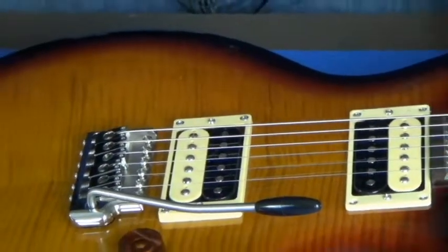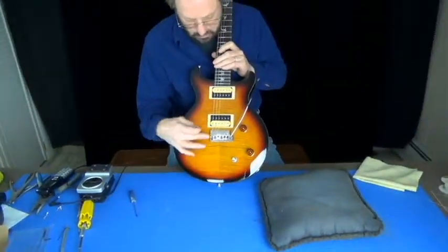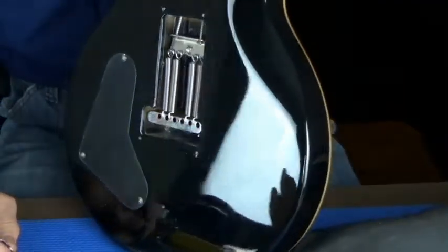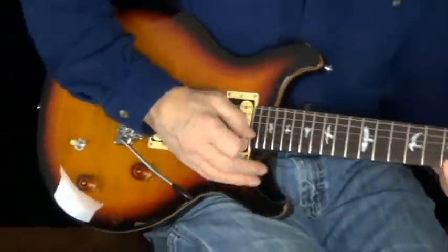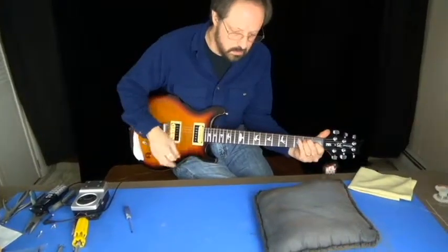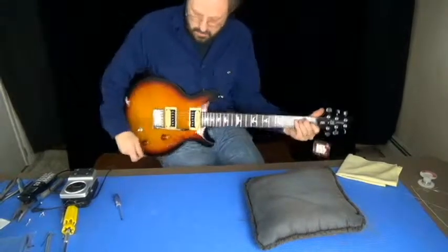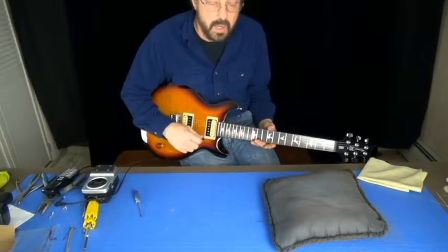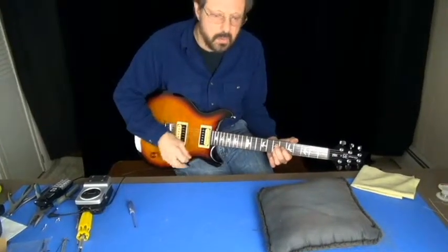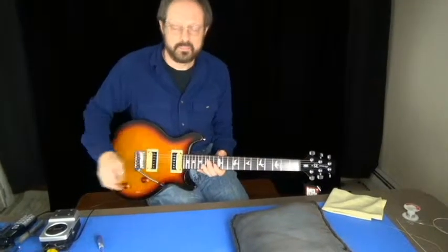I try to make them so they're nice and snug but you can still get them in and out. This guitar is all set — Mann Made bridge, new claw, new springs. We just have to put the cover plate on. The only final check you really need to do is when you wiggle the arm it shouldn't click, pop, or jump — it should be buttery smooth. There you go. Thanks.